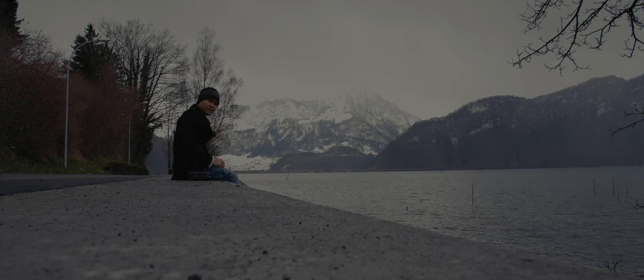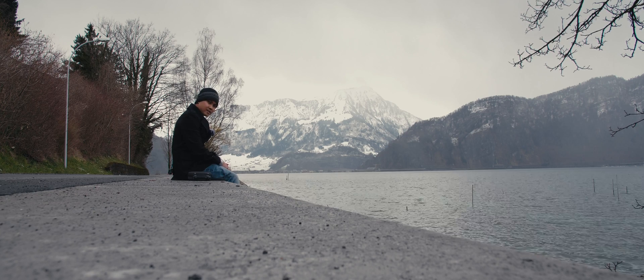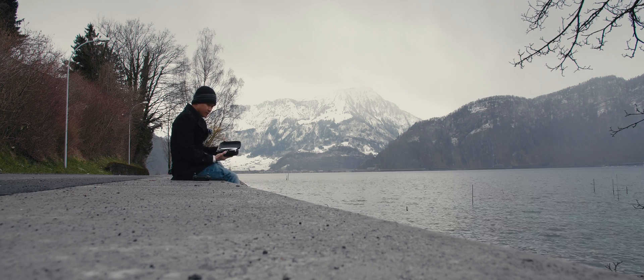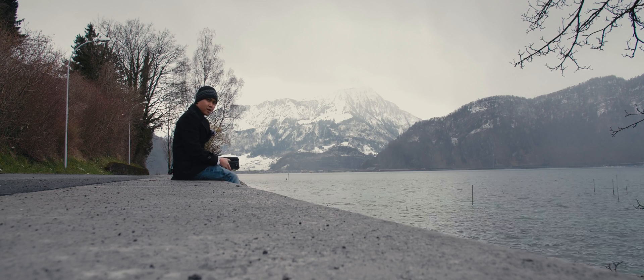What's up guys? This is Jay from JS Films and today we are here in downtown China to get some drone shots with the DJI Mavic Air. Got it right here — real compact, it's nice. We're gonna take it out. We got a remote here. We're ready to go.